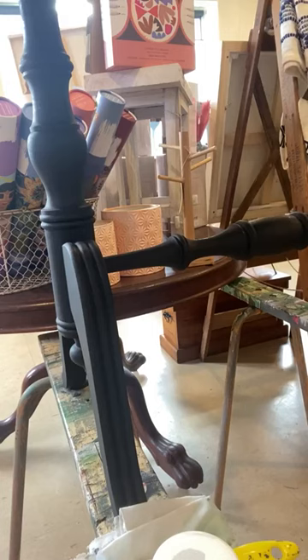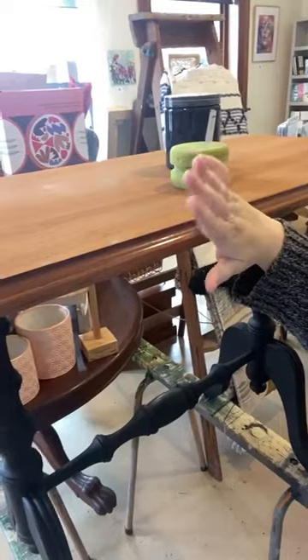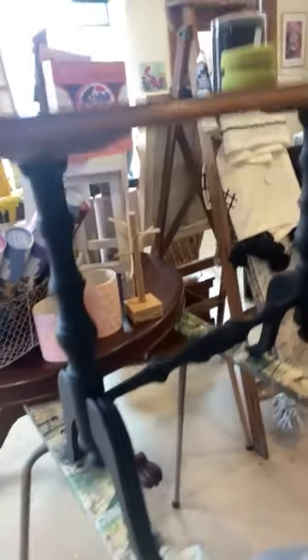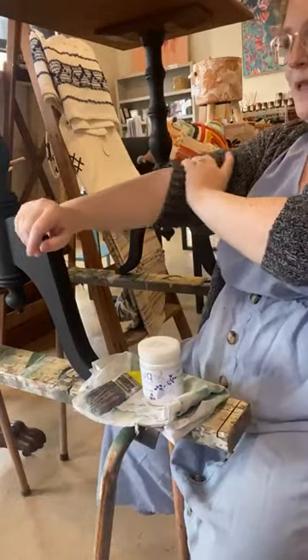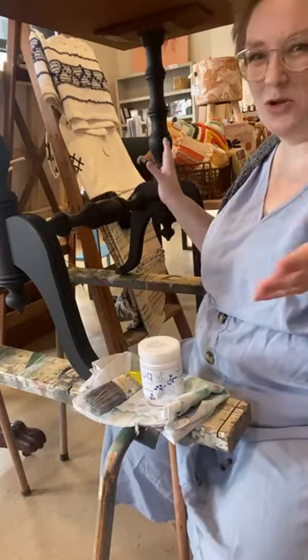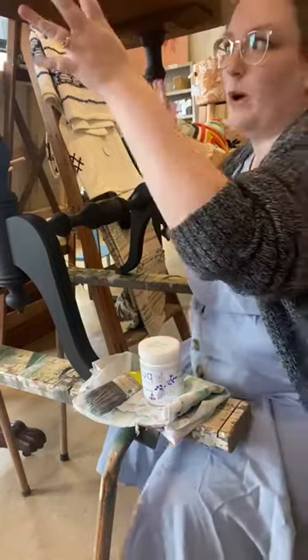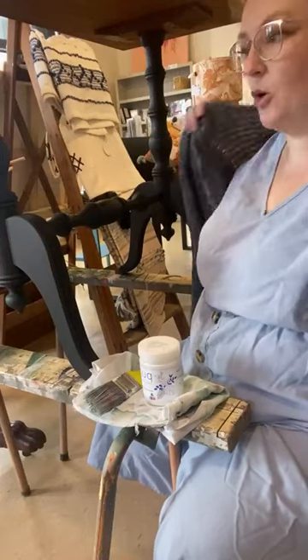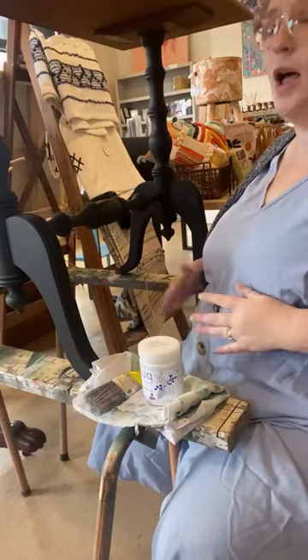The top has been sanded. I like to lay a whole heap of pieces out and get them all sanded in one go — I sanded like five other pieces the day I sanded this, all in about an hour and a half with my electric sanders. I find it's quicker to do multiple pieces at once. Once they've got that prep done they can sit in the shed, or they come into the shop like this one has, and sit here for a couple of weeks until I'm ready to start.